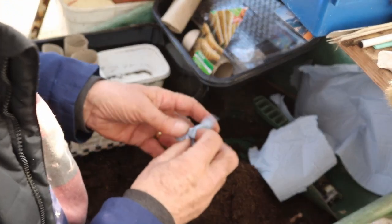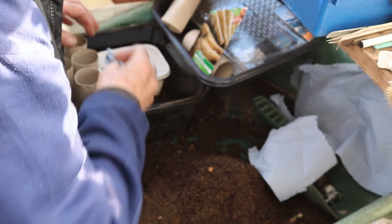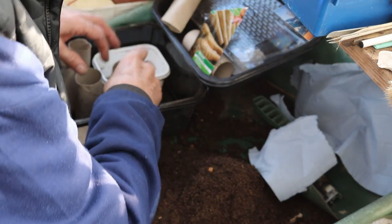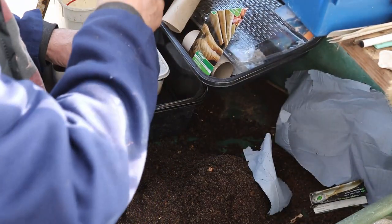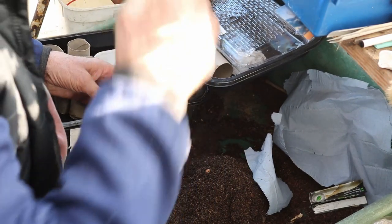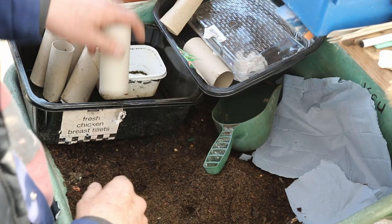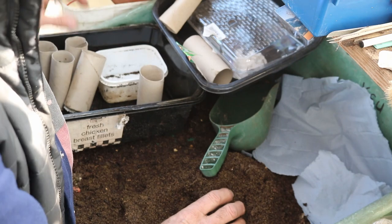Break up a bit of kitchen roll into small bits, give it a little scrunch up — not too much. What we're aiming to do is fill the bottom of these toilet tubes. I tamp it down with a bit of wood, just to make sure you've filled the bottom up. It's only so that the sieve doesn't fall through.